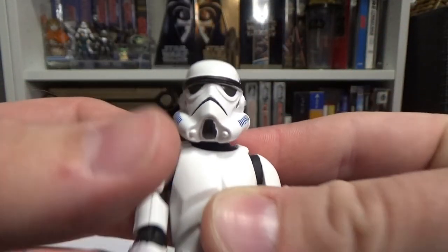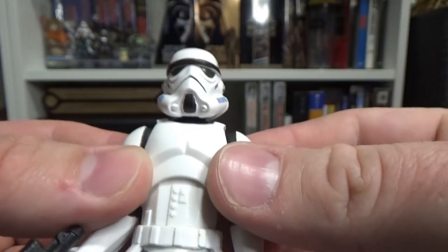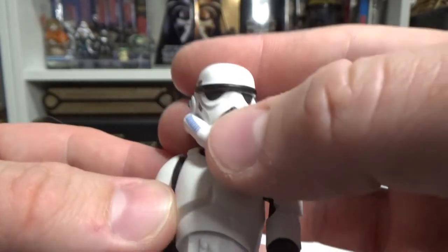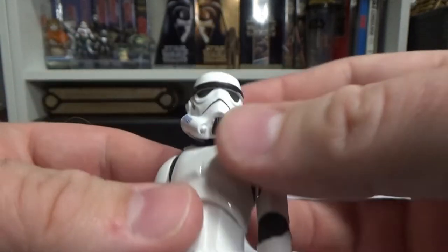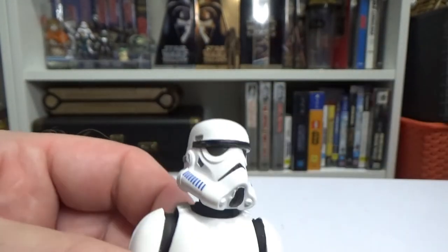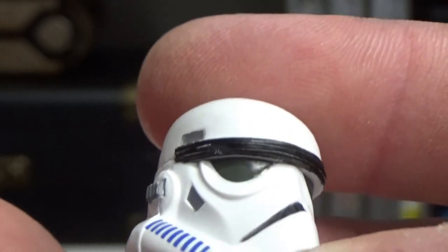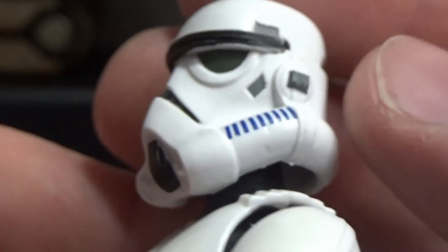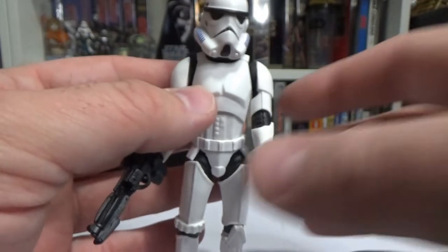The helmet sculpt is almost a cross between Clone Wars style — like when we saw the Stormtroopers at the end of season seven — and a little bit of Rebels, just in the shape. I think they found a nice in-between for this animation style. It's really nicely sculpted and painted. The lenses on the helmet have an ever-so-slight tinge of green — I'm only just seeing it now for the first time — and the blue lines on the side of the filters are really nicely applied.